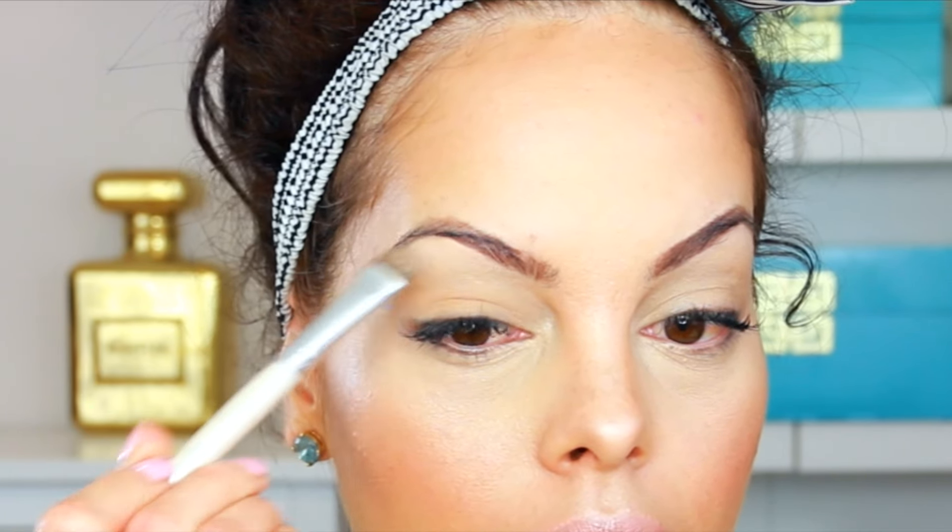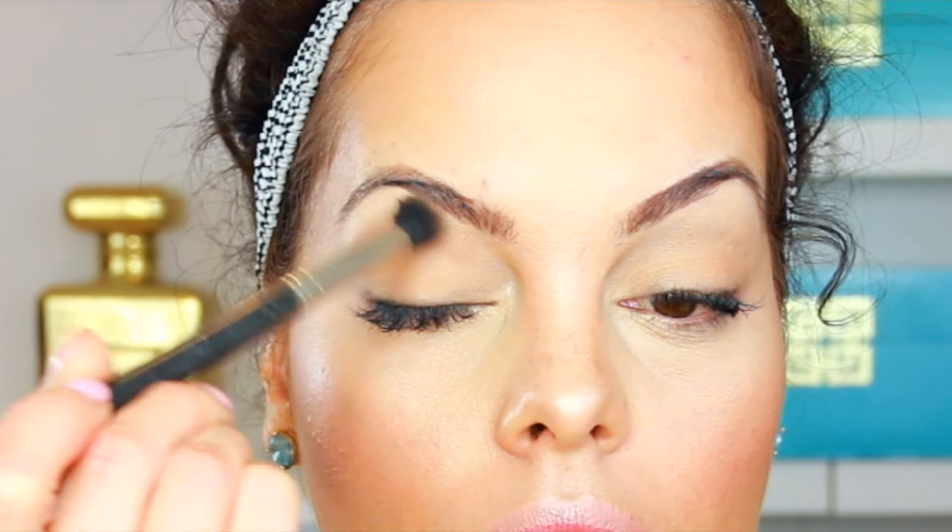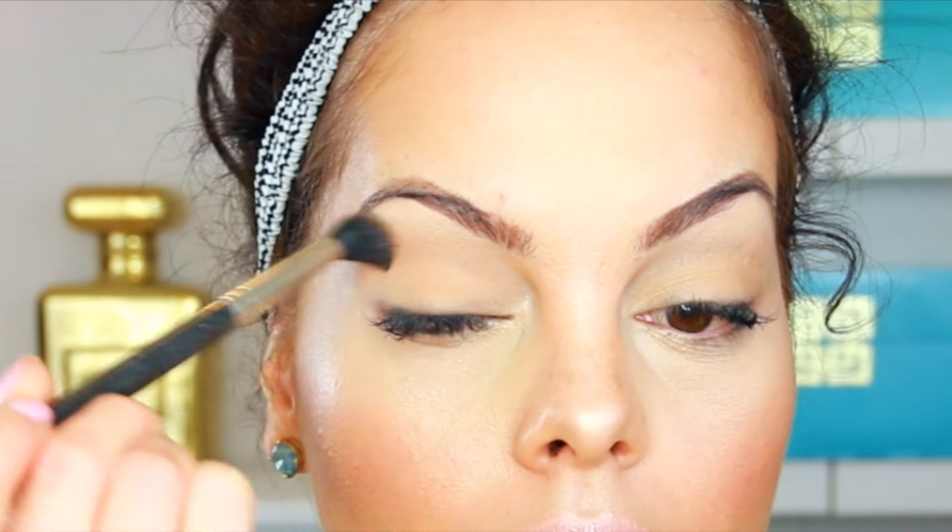I put a little of that yellowy light brown on the lid and the vanilla color on the brow bone as the transition shade. I'm using my MAC 224 brush — my favorite for transition shades. I sometimes use the cool tone color before any eyeshadow because it's a perfect matte cool-tone brown. Then with the warmer tones I'm using my Bomb Cosmetics blending brush to add a bit more warmth.